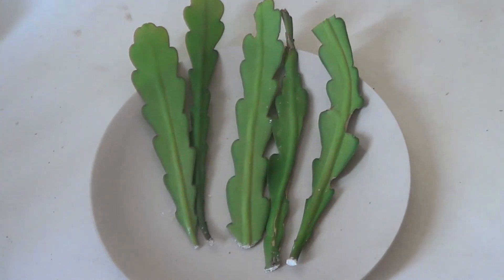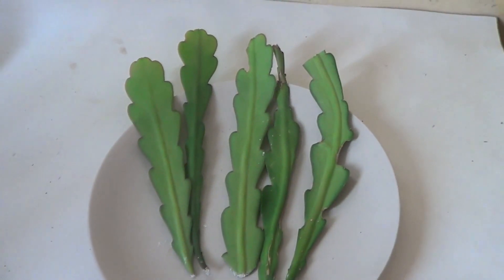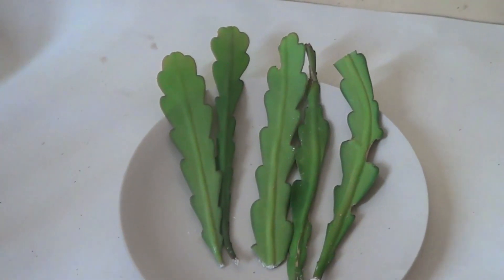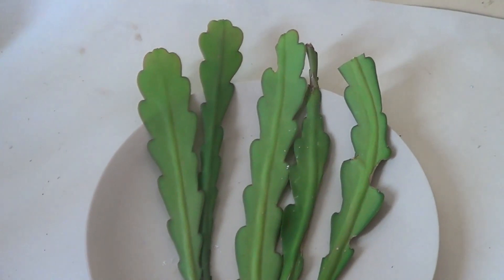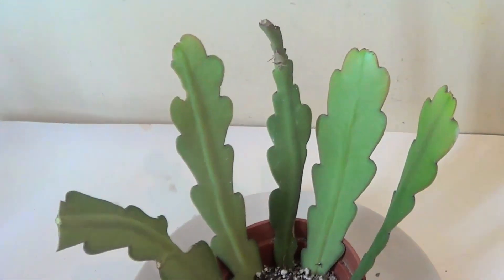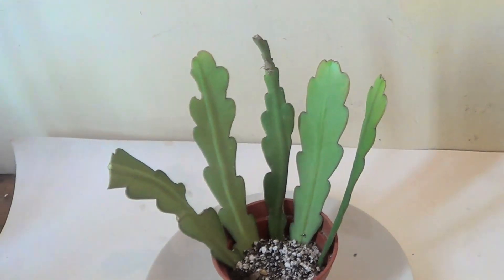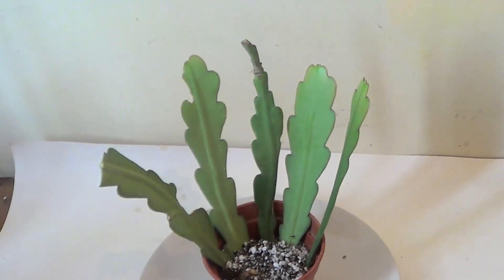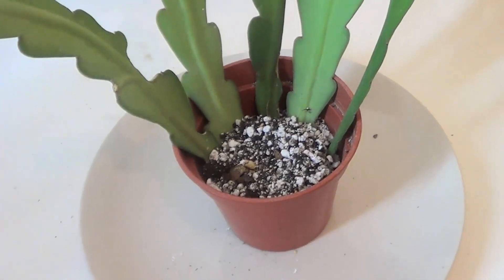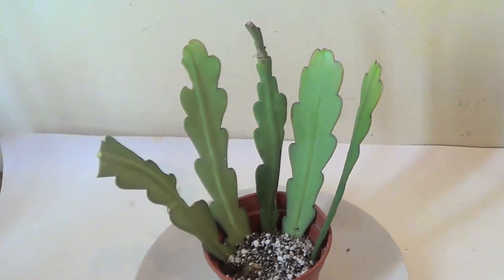Select your cuttings in the autumn while the flowers have all done. Dry them for a few days and plant them in moist soil and give them two or three weeks to root. In the meantime, keep them away from excessive water and sunlight.